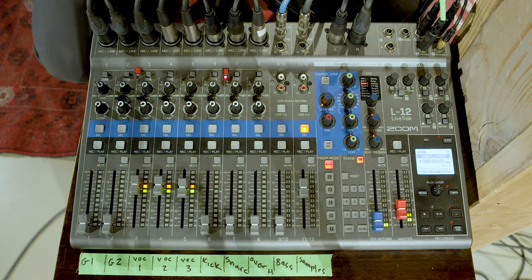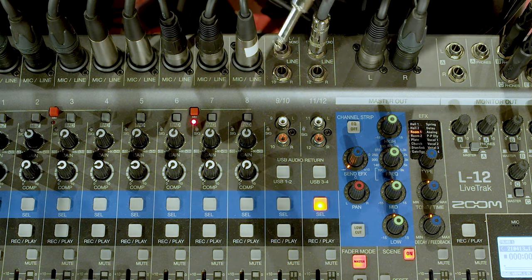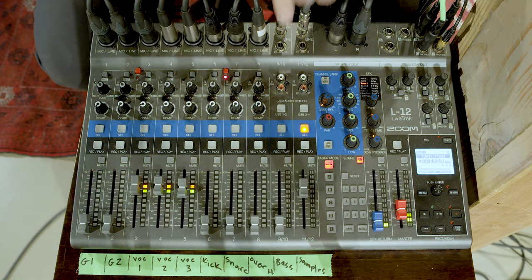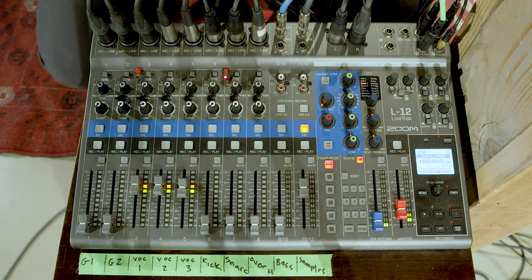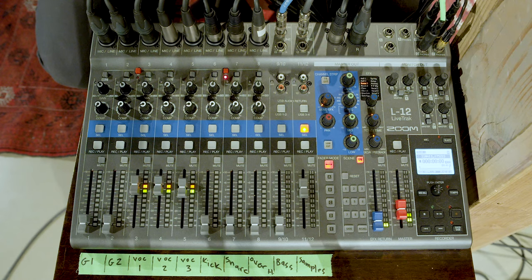One thing to keep in mind about channels 9 and 10 is that since these are quarter-inch only inputs and not XLR inputs, they won't have as strong of a signal. Plugging in something like a keyboard into 9 or 10 should be fine because a keyboard outputs a strong enough signal. However, if you plug in a vocal mic, an amplifier mic, or a drum mic into channels 9 or 10, you'll notice the signal is really quiet, and you'll want to use a DI box to amp up that signal. We had to do that with our bass guitar, which is plugged into channel 9.